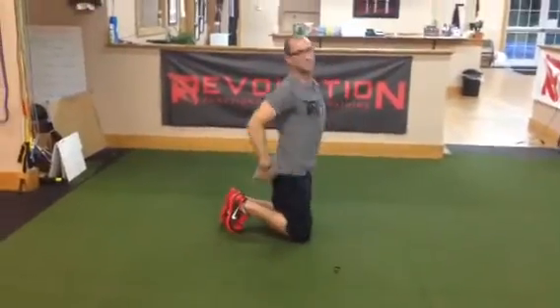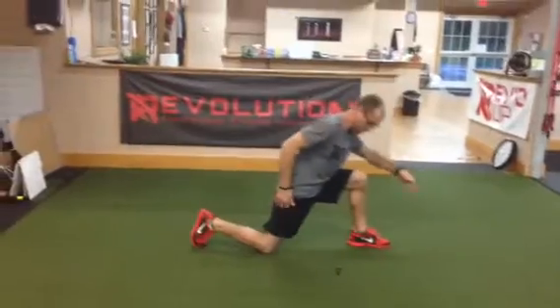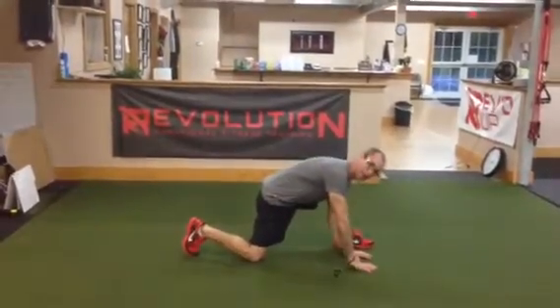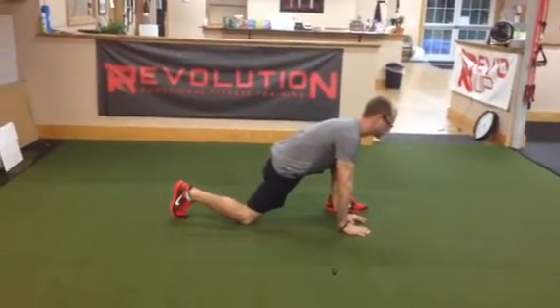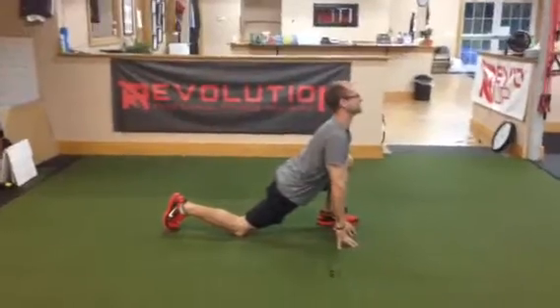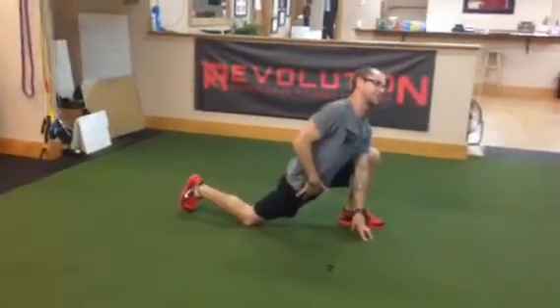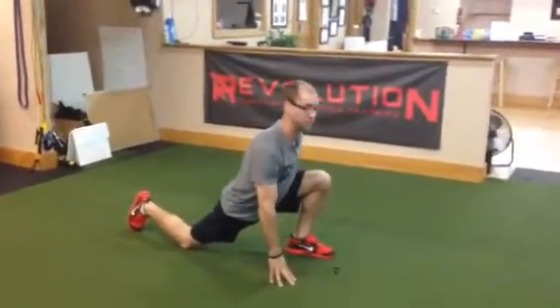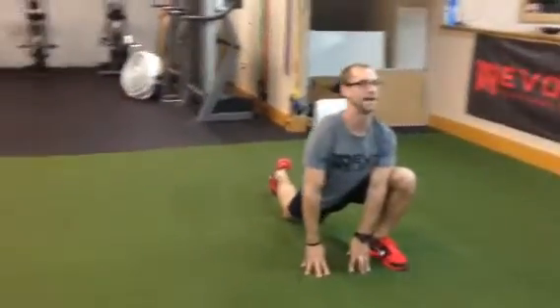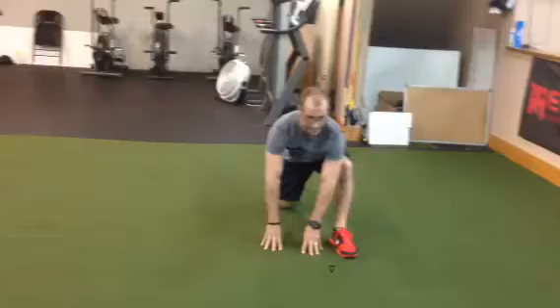From there we're going to the spiderman stretch. With the spiderman stretch, I'm in a long half-kneeling position. Hands go down to the ground in front of your leading foot, lifting up my chest and pushing my hips forward. You should feel a big stretch in your hip flexor and groin area. You may also feel a stretch in your hamstring or your front knee. Hold that for about five to ten seconds, let it release, and repeat three to five times with a good five to ten second hold each time.